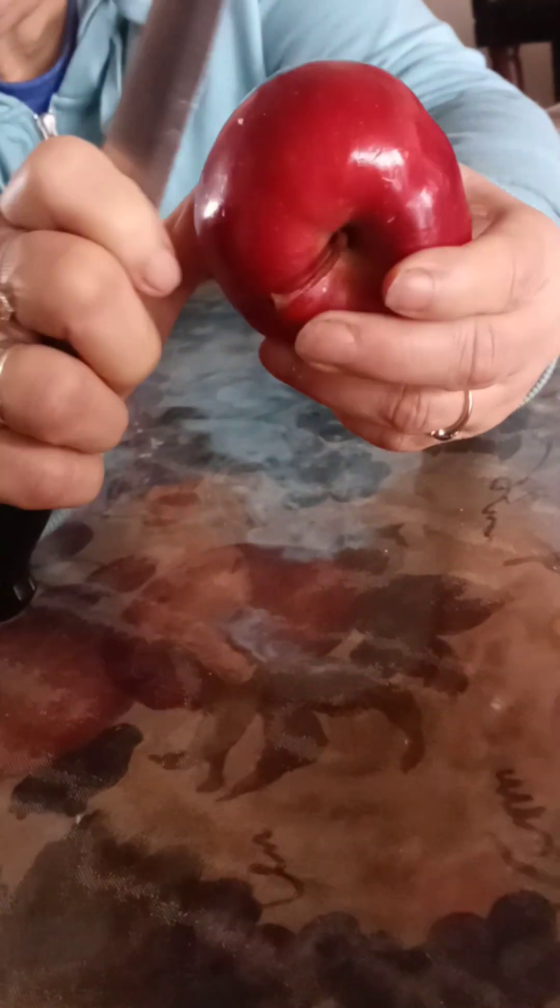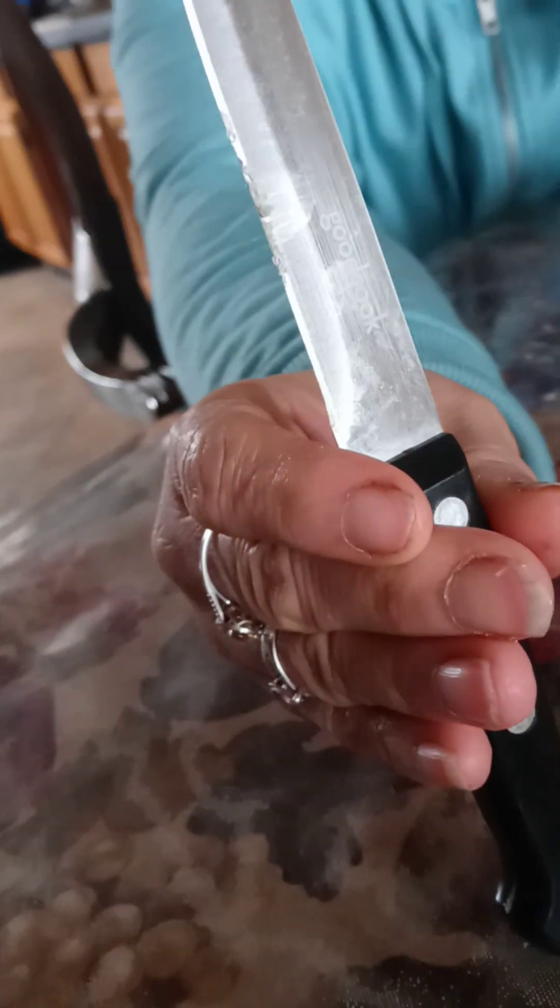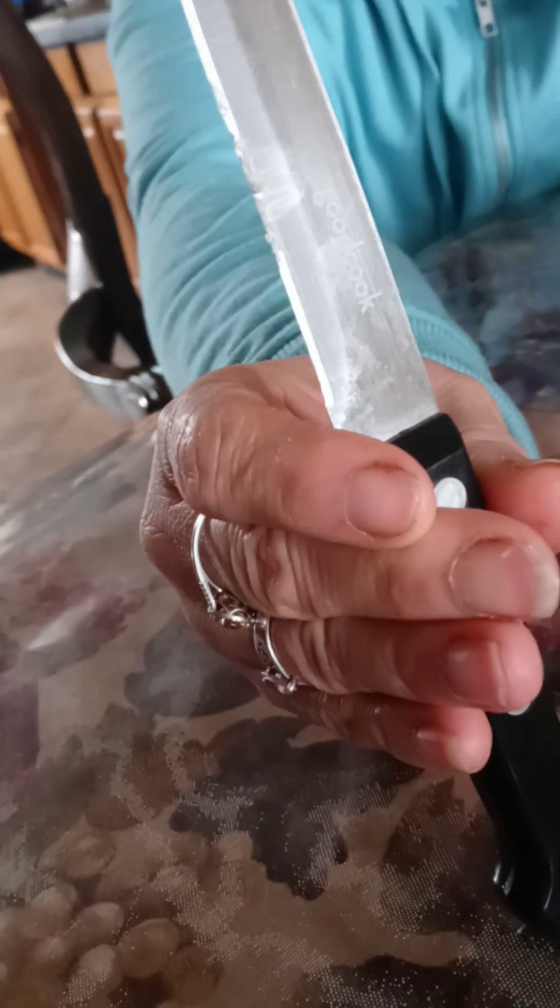What's all that white stuff? See that? On the — you see that? Yeah. That's the wax on the apple. Are you sure? Yeah. Do some more, let me see. Build up some more.